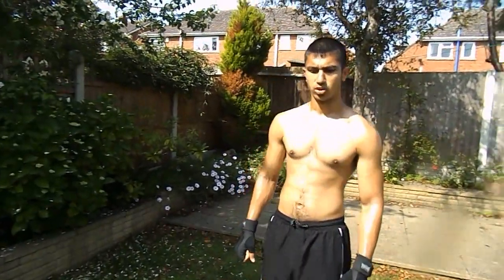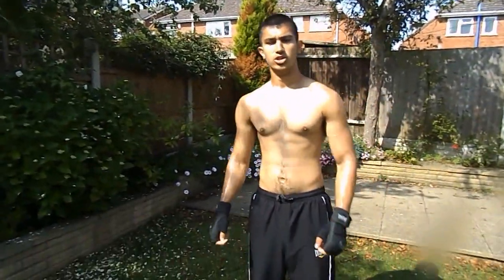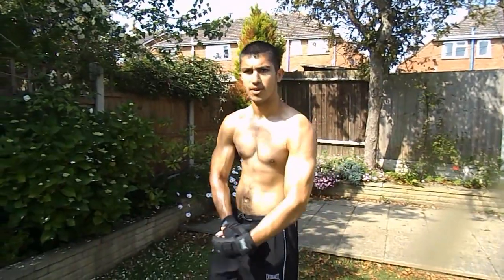It's Cameron's Fitness TV. Thanks for watching. Check the link below for my shop. Like, comment and subscribe. Peace.